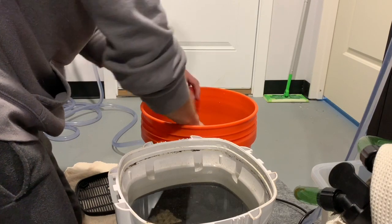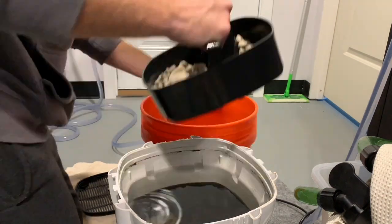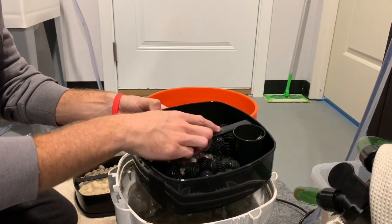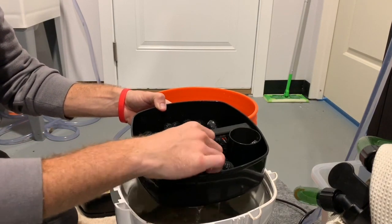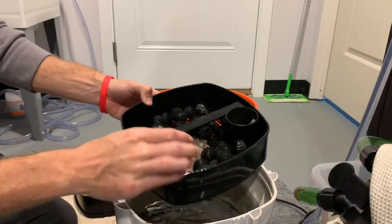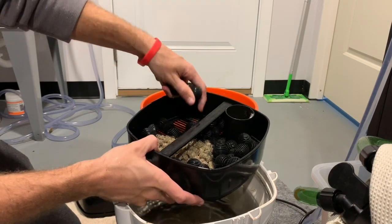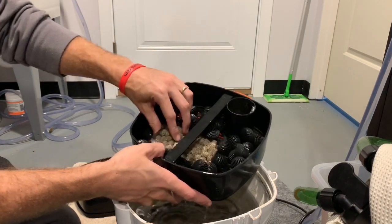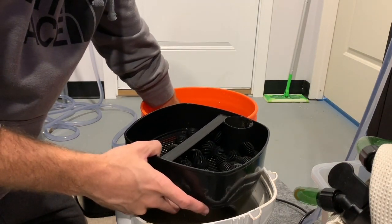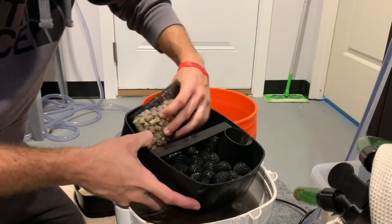Once that's cleaned, we move on to the third tray. This tray also contains biological material. I use my Fluval FX6 on the other end of the 125 for a lot of the mechanical filtration, and the SunSun for a lot of the biological, so anything spare I've got goes in here. It's not massively filled up, so I just rinse the bags and the bio media before stacking it.